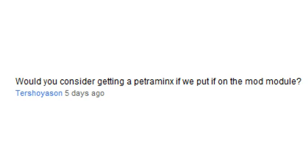Would you consider getting a Petaminx if we put it in the moderator module? No. I make a decent amount of money from my ad revenue, but not that much.